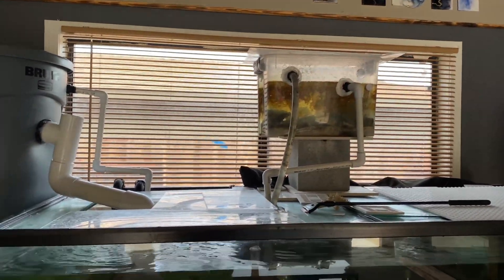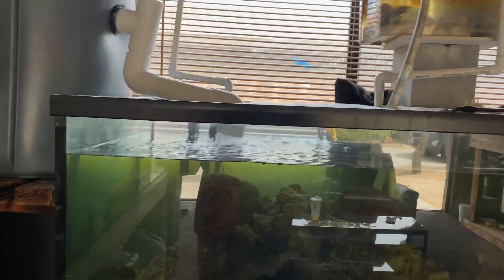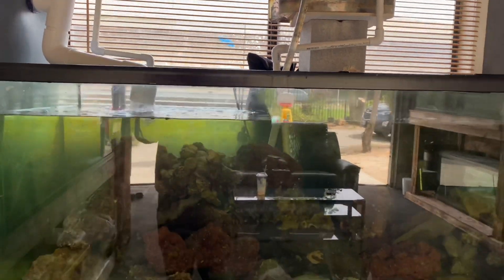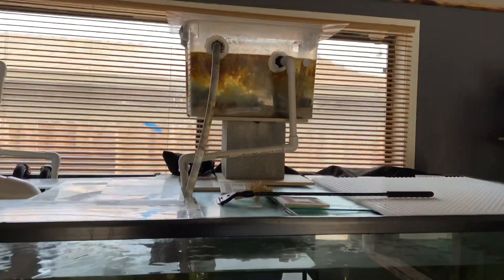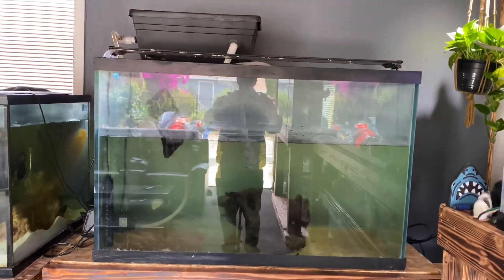I can't do anything about light coming in through the top, but by putting a curtain along the back I can limit the amount of light coming in — not eliminate it, but just limit it. The above-the-tank refugium up here is going to be moved to the 150-gallon — it'll go right there.